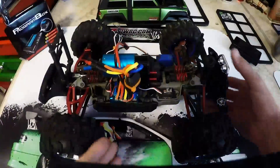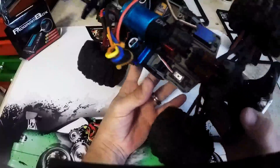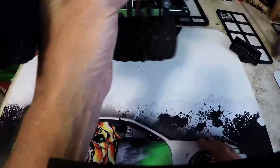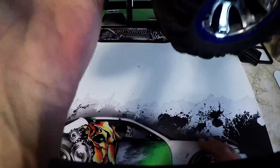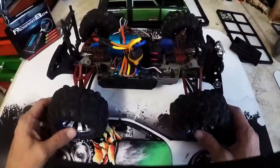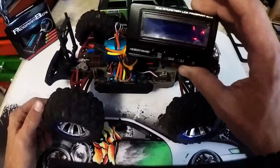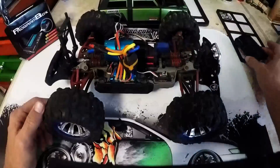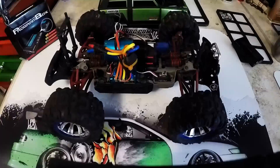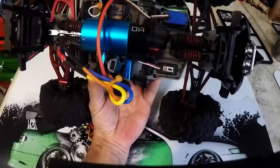Here we are to finish up the review on this TSKY Enjoy Myself 120 Amp sensorless brushless motor ESC. To be honest, I'm really surprised — on 2S, no issues. I highly recommend the program box from Hobbywing. It just made it so much easier. As you can see in the video, it ran strong and great.